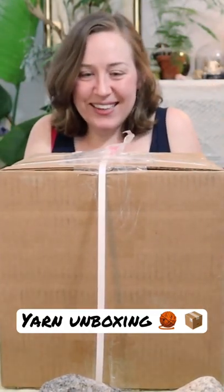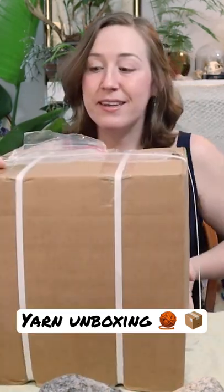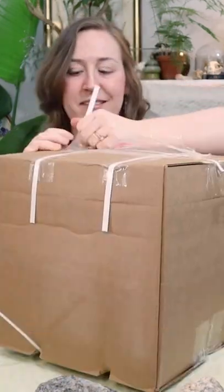Look what I've got in the mail. Today, I am going to be unboxing some yarn. It is Briggs and Little Yarn. Let's open it up and see what's inside.